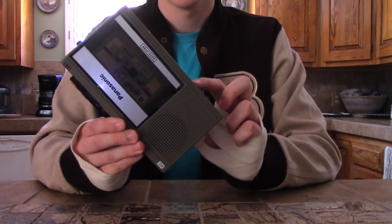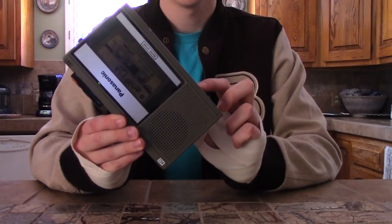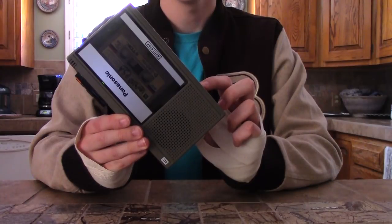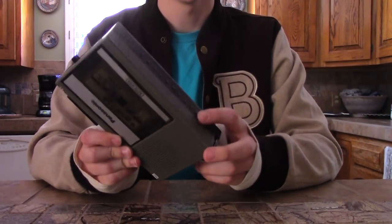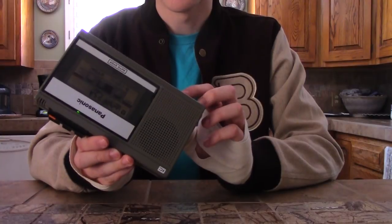'Stay down, stay down.' 'You have reached Denaton Enterprises, we can't take your call at the moment, please leave a message after the beep and we'll get back to you.' This button has a bunch of different pager answers from the Payday 2 DLC, but I'm not going to go through all of them because they're incredibly long.